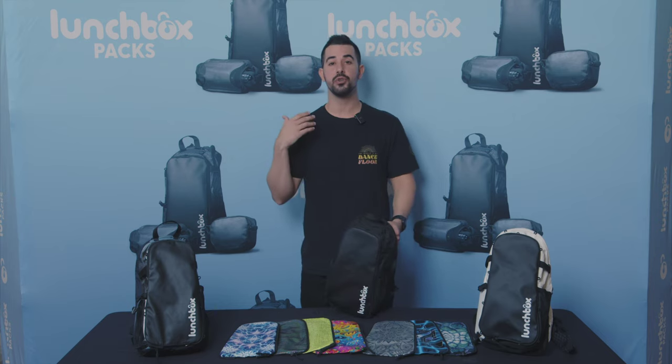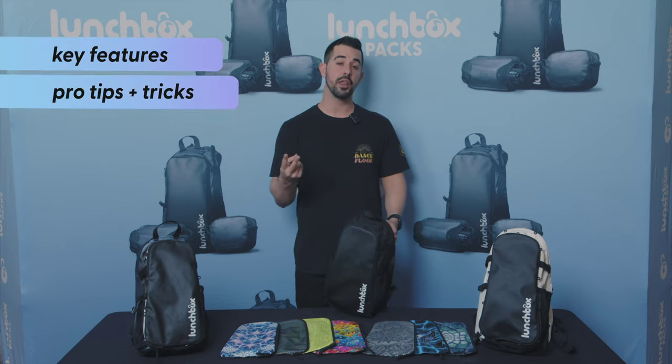In today's video, I'm going to teach you about the features of the bag, a lot of the pro tips you can use, and the materials of the bag.